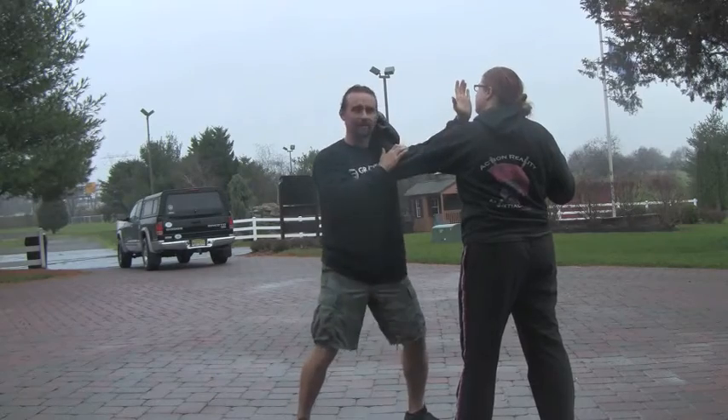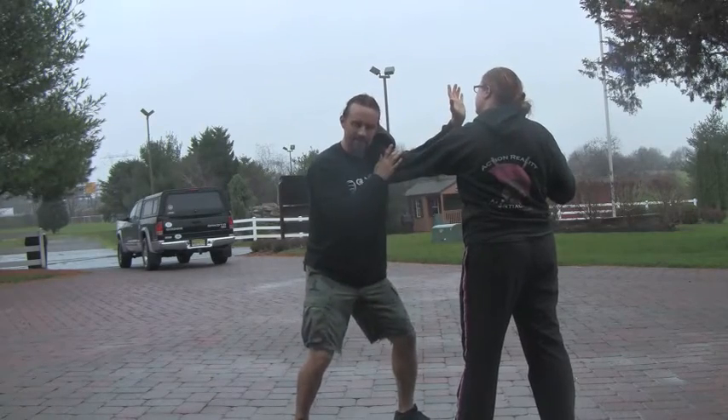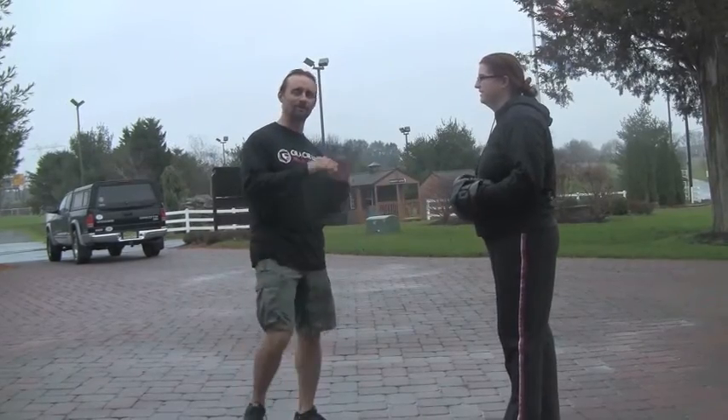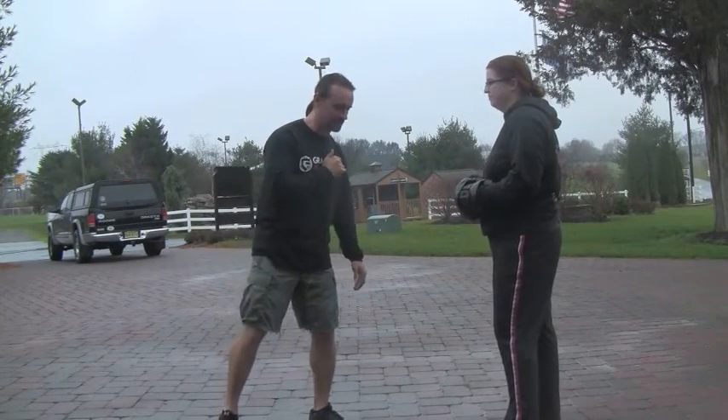But for drilling, I can kind of hold here so that I'm practicing that relaxation and hand speed. With that monitoring situation, I'm having this go.